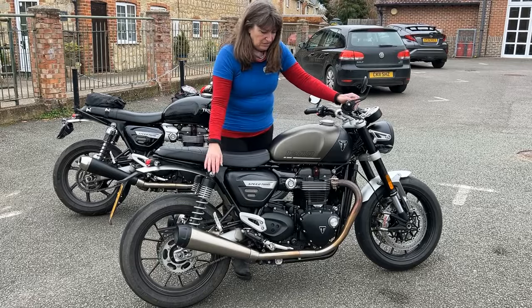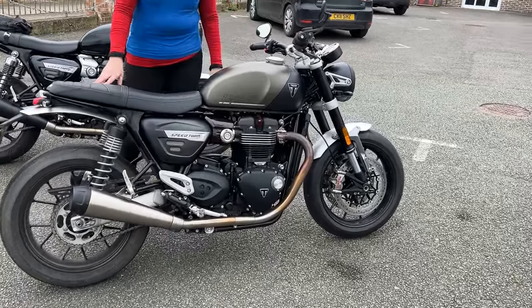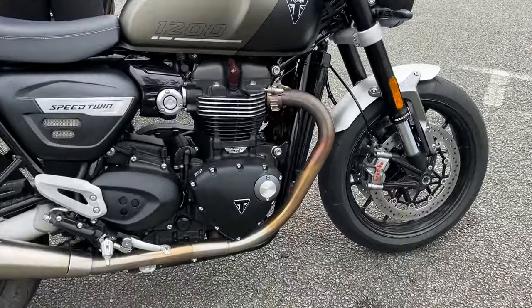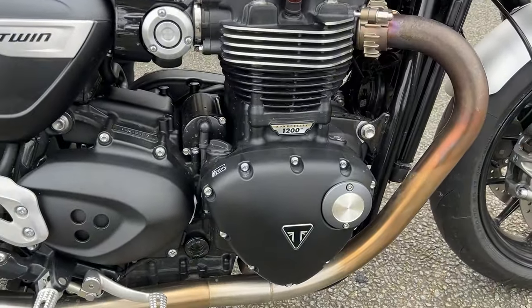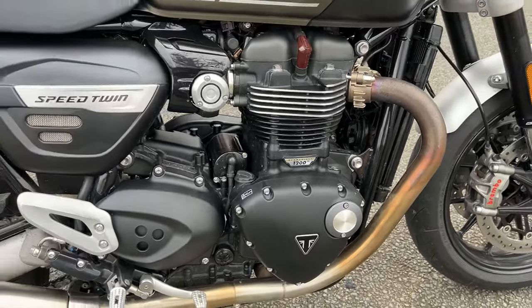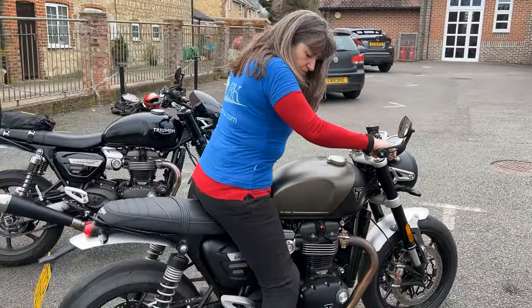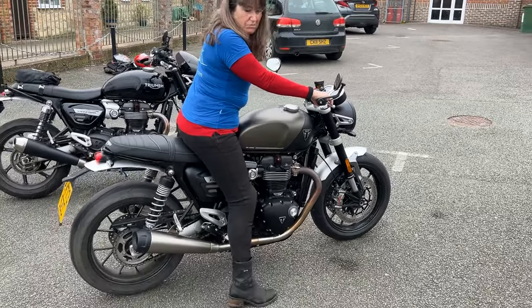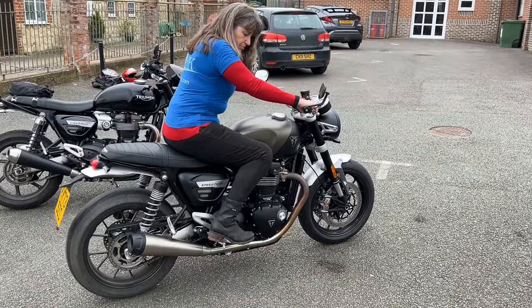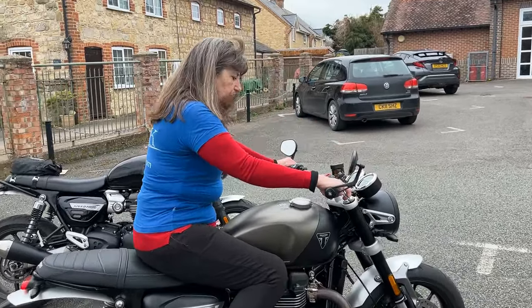As you can see, it's the 1200 HP engine which is high powered at 98.6 BHP. It has a seat height of 809, which as you can tell, my feet are pretty much on the floor. Nice riding position though — I like it. Very comfortable.